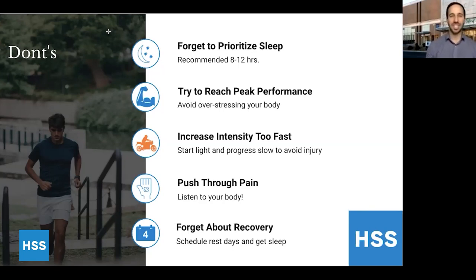Trying to reach peak performance right now is also not recommended. You're not being coached as closely during this time, and if you overdo exercise, you can overstress your body and put yourself at a higher risk for infection. This is a good time to maintain good health so you can get back into performance later on. Also don't increase intensity too fast — the purpose of this time is maintaining muscle mass and cardiovascular fitness, not ramping things up. If you do ramp up, start slow with controlled movements, use body weight and lightweight with high reps as a way to avoid injury.